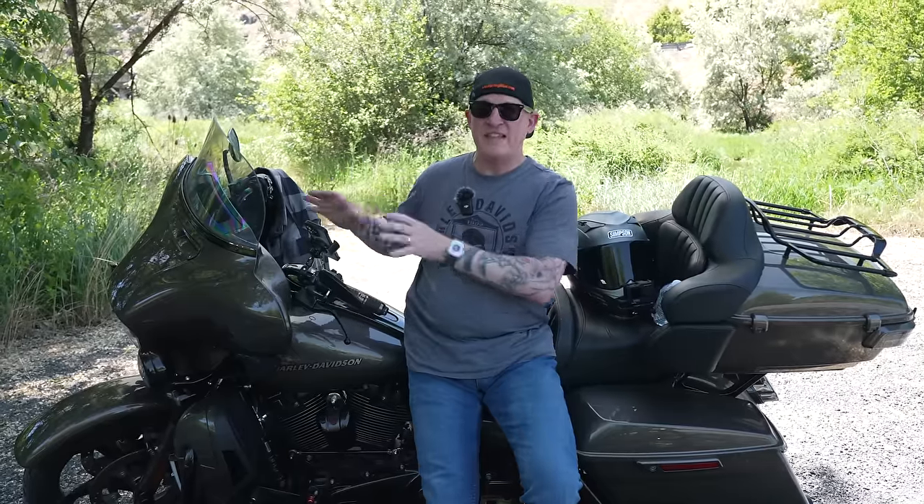Now let's talk about what Ohlins has that Wilbur's doesn't. The Wilbur's kit up front in the forks is simply a progressive spring and a spacer, which definitely improves the ride. My Ohlins, however, is a cartridge system up front that allows me to adjust preload along with compression and rebound damping. With Wilbur's, you put the spring and spacers in and that's it — they send you the right spring, spacer, and oil level for your weight, and that's where it stays. Additionally, the Ohlins has rebound damping adjustment in the rear where Wilbur's does not.